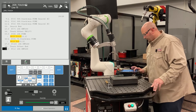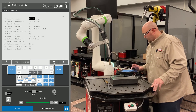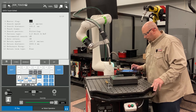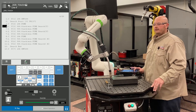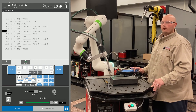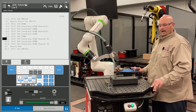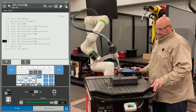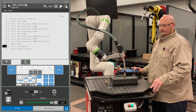The first time we execute the program, we have the master flag on so the robot can learn the location of the part. The second time we run the program, we turn the master flag off. It's always a good practice to run the program with the master flag turned off before moving the part. This way, if there is any issue with your program, you do not have to touch up your points.